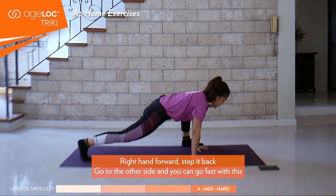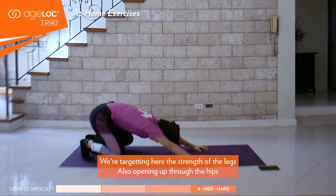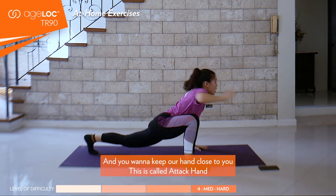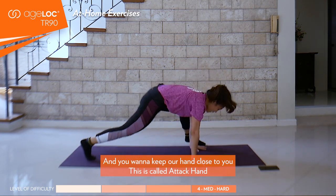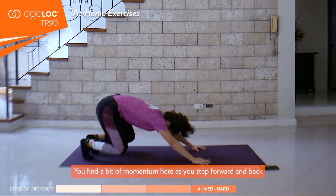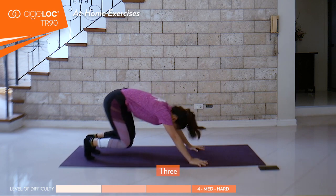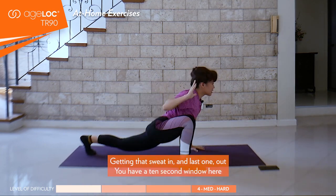You can go fast with this, as many as you can for 20 seconds. We're targeting here the strength of the legs, also opening up through the hips, targeting through your psoas. Keep your hand close to you — this is called attack hand. Find a bit of momentum as you step forward and back. Last five, four, three, two — getting that sweat in — and last one out.